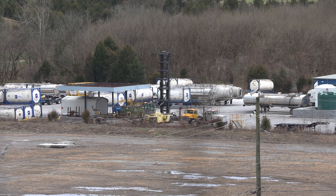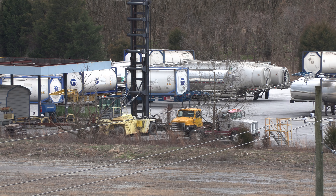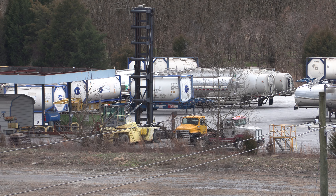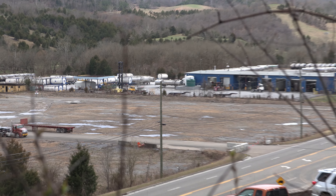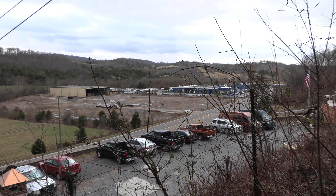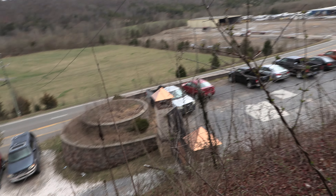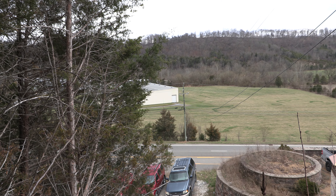That's a quarter mile away. I think this camera has a good zoom — wouldn't you agree? Hope everyone's having a terrific Thursday. Let's go across the street and do a little zoom.